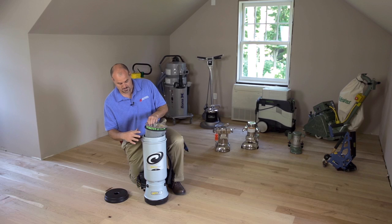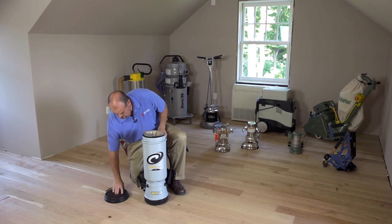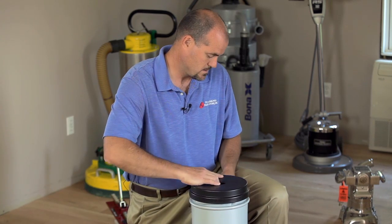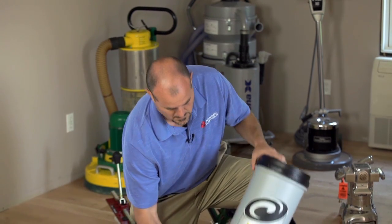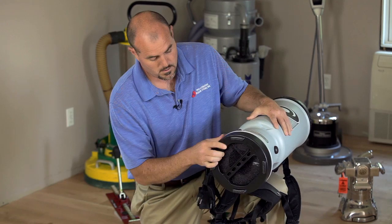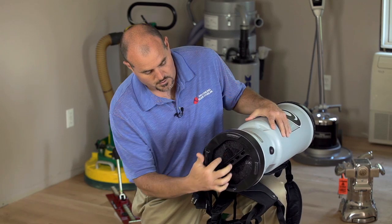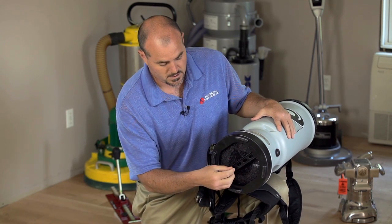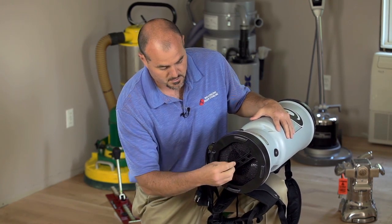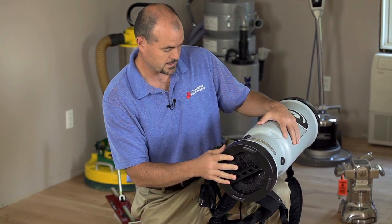There's also a dome filter on top of the motor right here. So everything that's collected, there's clean air only coming out the bottom. Coming out the bottom with the clean air, there's a diffuser here. This diffuser reduces the noise and allows the volume of air coming out to be dispersed so you're not blowing dust around on the floor as you're trying to clean it.